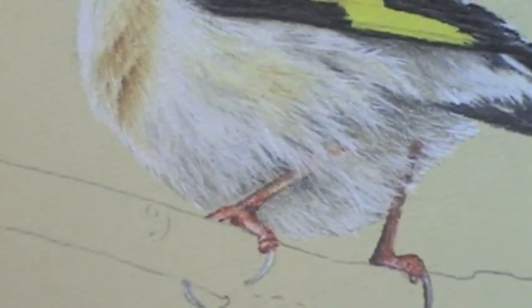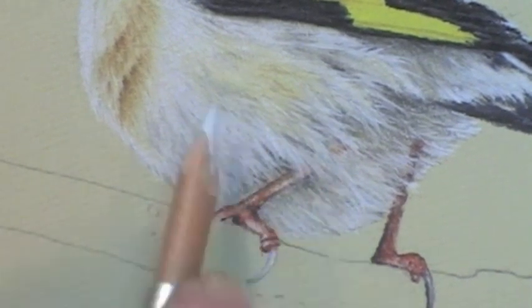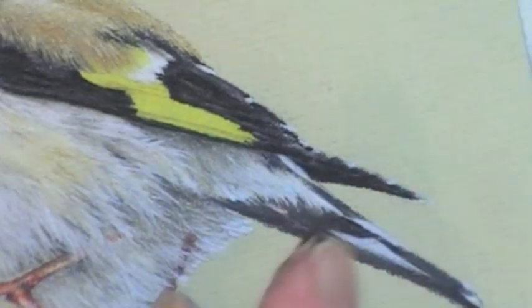There we are. Now I think that will do. Let's have a look at the other way up. Oh yes, that's lovely. So I'll work a little bit more on that. Basically you've seen the finish, so once we've done that I can then finish off here.